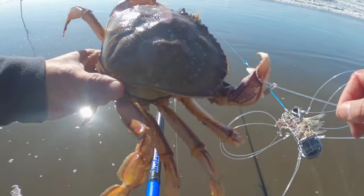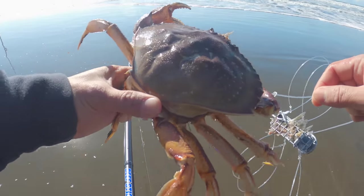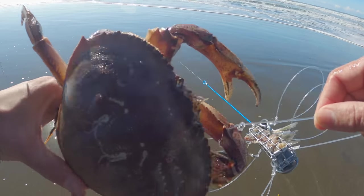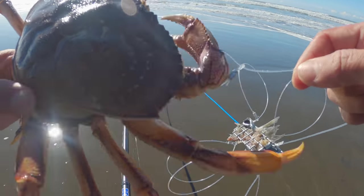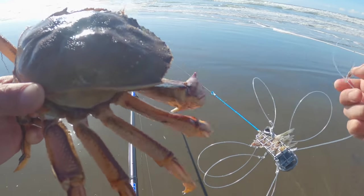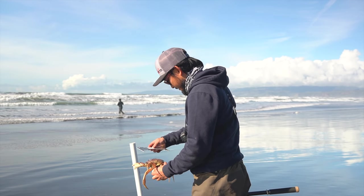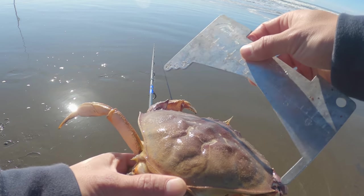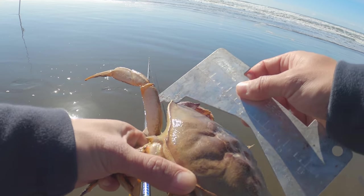And this is how a crab snare works — they're eating, munching on the food, and I pull that rod in and I pull that line in, and look at that loop. It cinches down and it was holding onto its claw just as it was designed to. Alright, so we have a gauge here. It's got to be five and three quarters. Oh my gosh — he's legal!